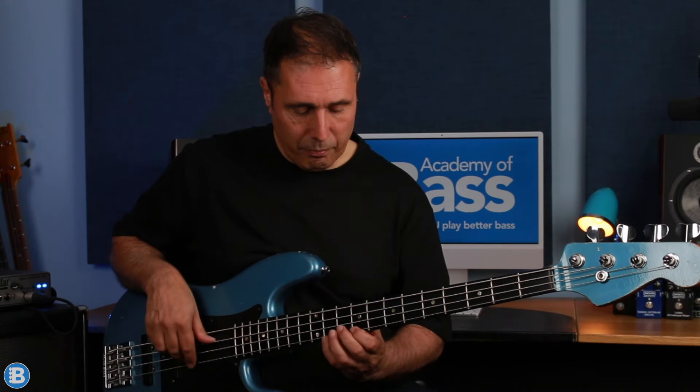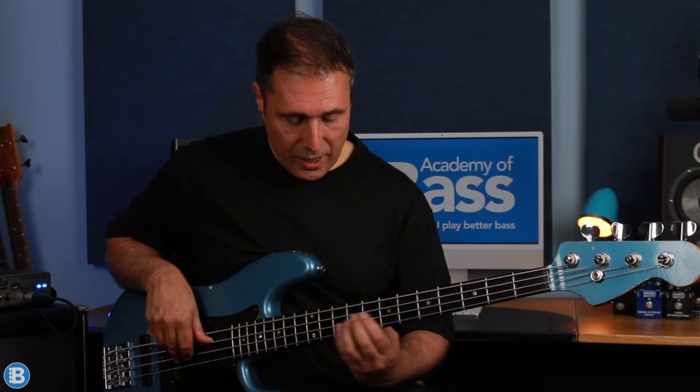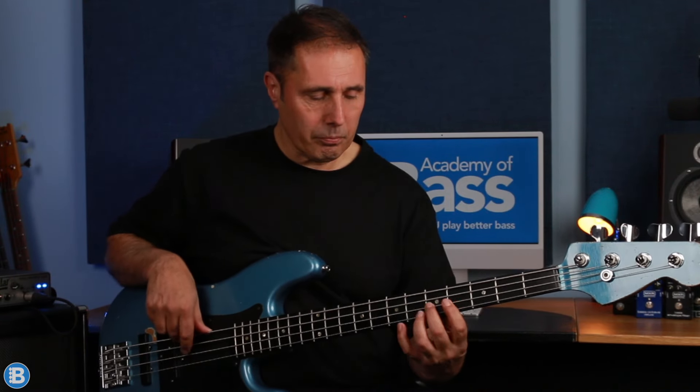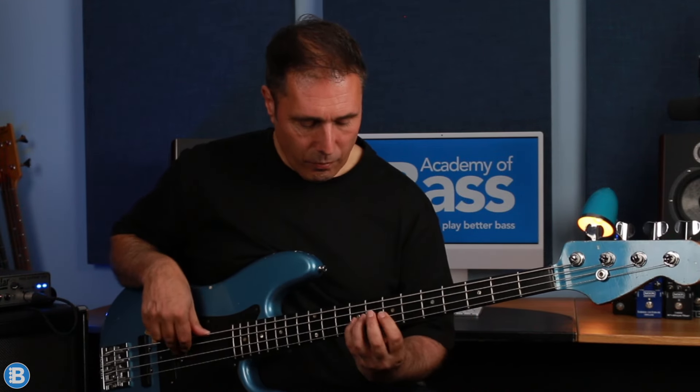That's played over an A chord and it's just an A major pentatonic scale: C sharp, E, F sharp, E, C sharp, B, A, F sharp and E. But I like to play it like this — sliding into the C sharp, E, F sharp, pull off to the E, F sharp, B, slide into the A, F sharp and E. When Nathan East plays it, I'm pretty sure he starts from D. That makes it nice and easy to play, but I like using the open strings.